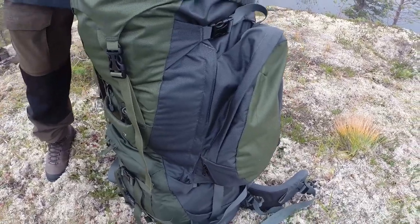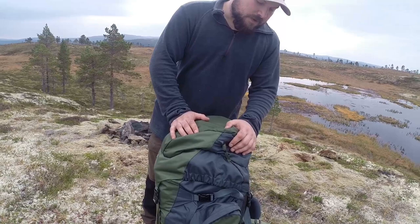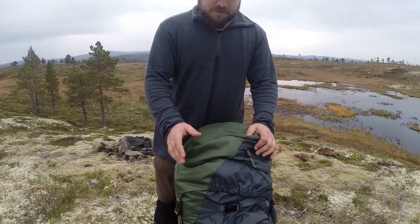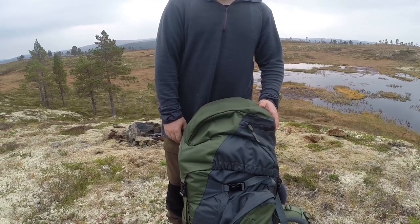I've used mine for 5 years. You can hardly tell — it has many, many miles on it, like my shoes. It's a brilliant backpack, very, very sturdy, and can take a lot of beatings.